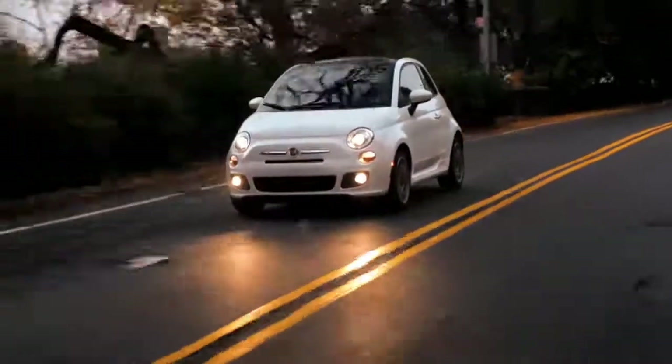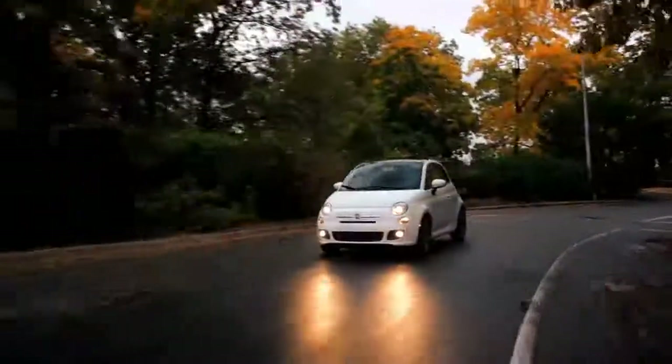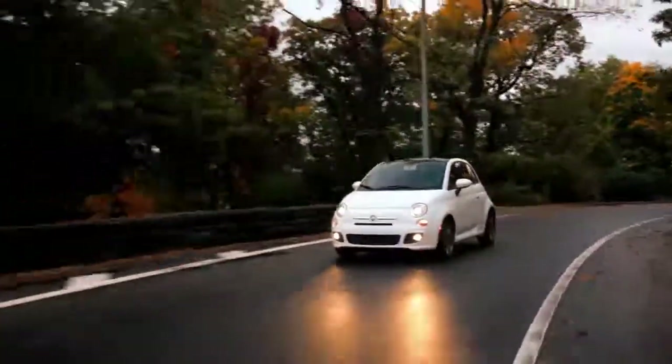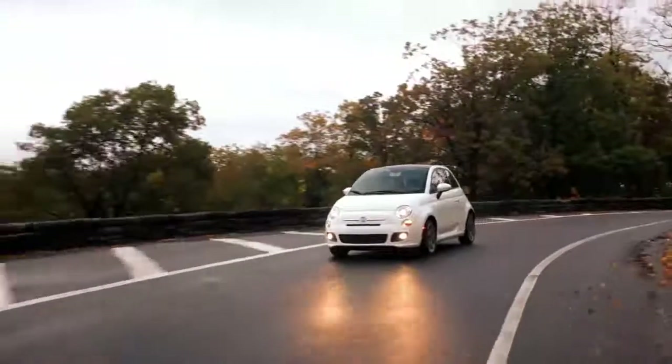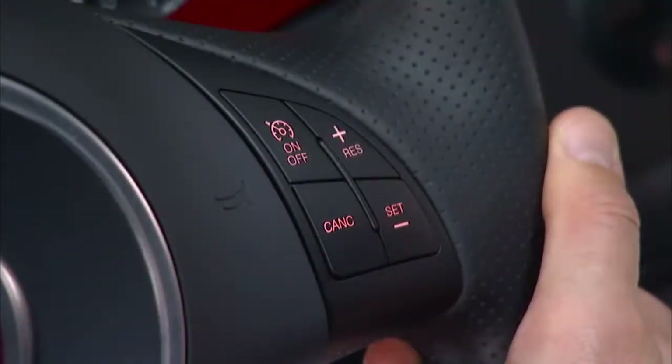Your Fiat 500 is equipped with electronic speed control, or cruise control — a fuel-saving feature you're really going to like. Cruise control is designed for use in continuous flowing highway traffic and can only be engaged at speeds over 25 miles per hour or 40 kilometers per hour. The control is conveniently located on the right-hand side of the steering wheel for easy one-touch operation.